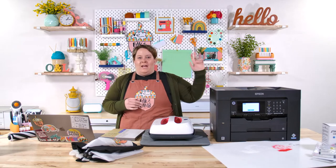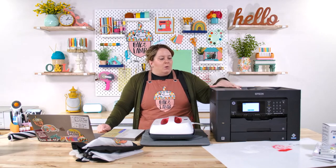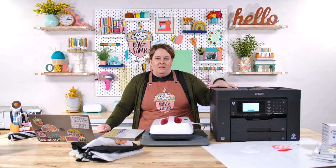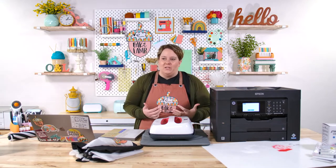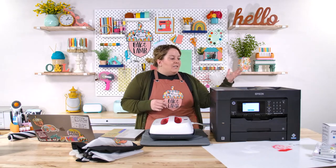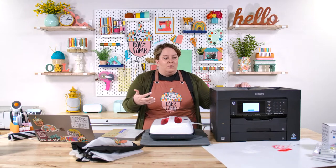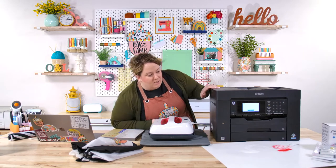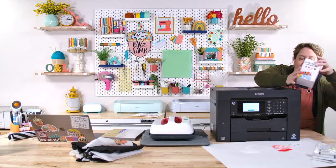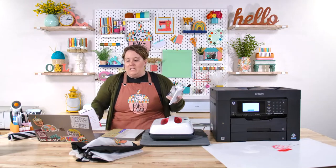The printer we use is the Epson Workforce 7840. We've also used the 7710. Any of those that look like this and print 13 by 19 are basically the same printer — just new models. The reason we love this one is it is not a sublimation printer; it's a printer that we converted. If you're converting one like this, you need specific cartridges for your printer model.